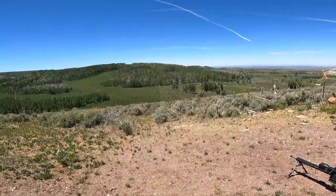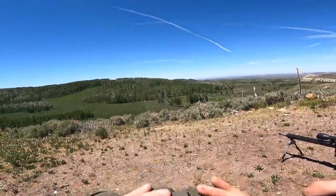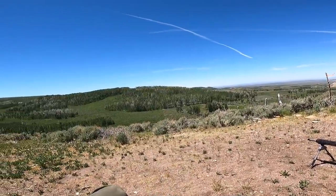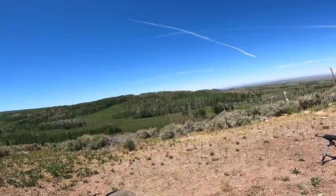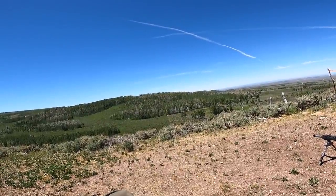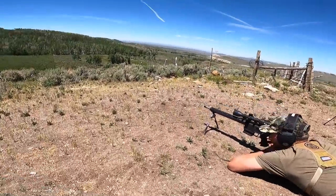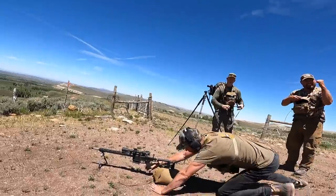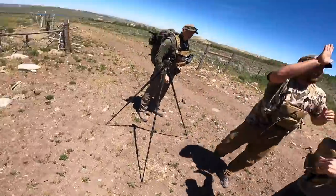Hit. Nice. Same exact hold. Feather that trigger. Nice. Good job, Scotty — let it ring. Take your time. That was a perfect center shot. Atta boy. Hell yeah. Good job, guys. Good job. There we go. Nice job. That was good.